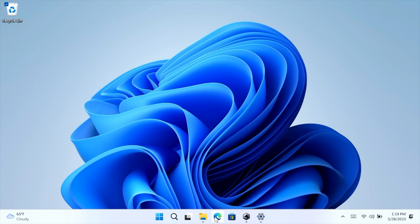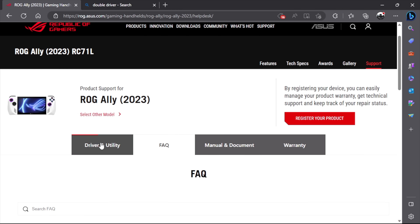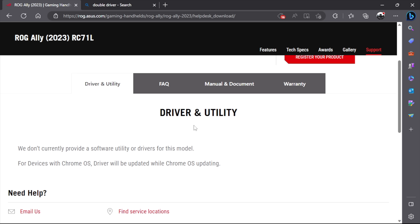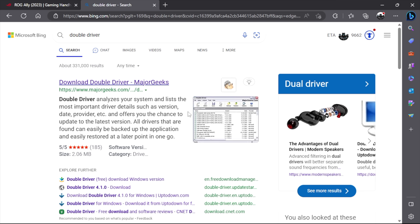Head over to the ASUS website, find the ROG Ally, go to Support, then Drivers and Utility, and they will be listed there. It's still a bit early for this device, so the official drivers aren't posted on their website yet, but this is going to be your best bet — just download everything you can from there. If you're doing this early or just want to back up all your drivers, there's a way around this. I've been using an application called Double Driver for years.